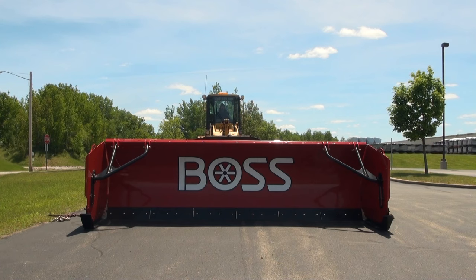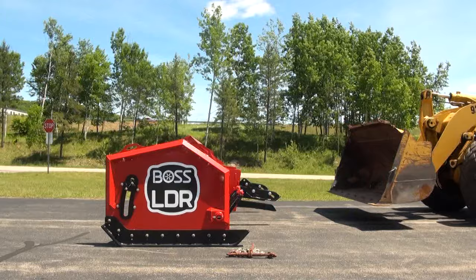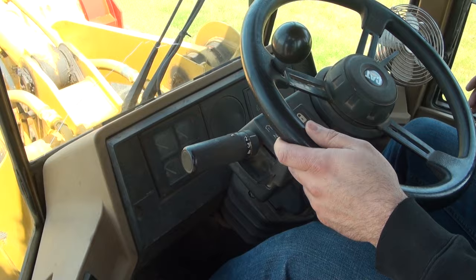The first step is to drive your equipment into the plow slowly. Level the bucket and adjust the bucket height as necessary for attachment. Pull into the plow until the bucket's forward leading edge makes contact with the bottom of the fork pocket.